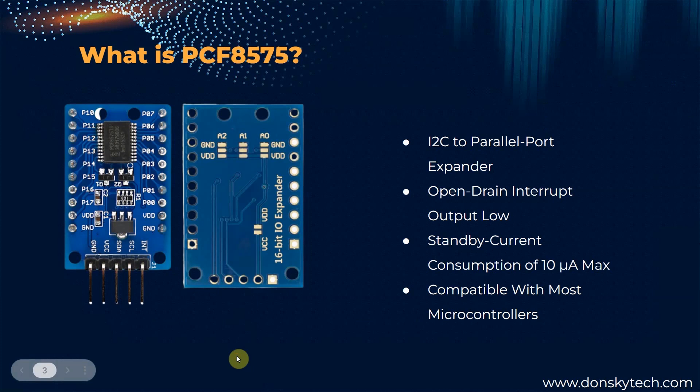So, what is the PCF8575? A PCF8575 module is an IC, or it comes in a module form, wherein there are already some pull-up resistors and some protection circuit devices that you can use. I highly suggest that you use the module type so that there's no need for you to attach several external pull-up resistors.